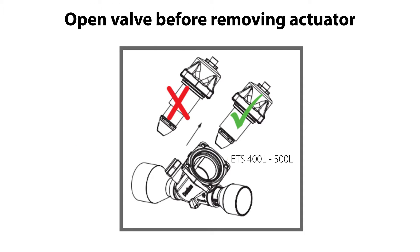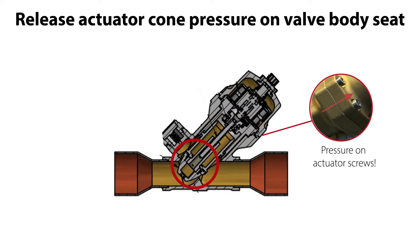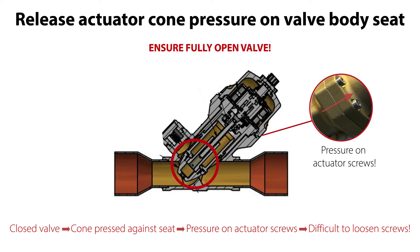A very important next step is to ensure that the valve is fully open before the actuator is removed. When the valve is closed, the actuator cone is pressed against the valve body seat to seal off refrigerant flow. This cone seat pressure causes the actuator top to put pressure on the actuator screws and can make it difficult to untighten the screws and remove the actuator. So ensure that the valve is fully open before removing the actuator.